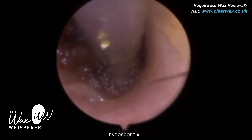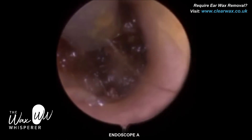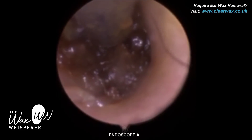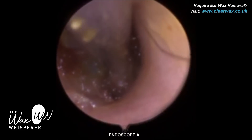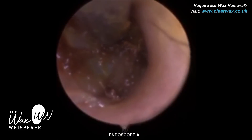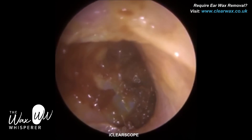However, you can see the negatives of this particular endoscope now. Because it's shorter, I can't insert it further — I'm really battling to get the view I want of the eardrum. At the moment it's a bit blurry. I know the eardrum's just there; I can see a hint of blue. I actually had to stop the procedure — I didn't feel safe continuing.